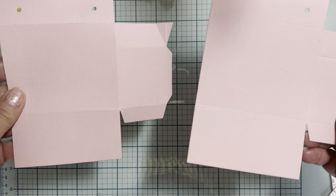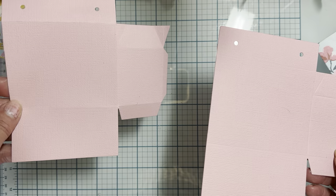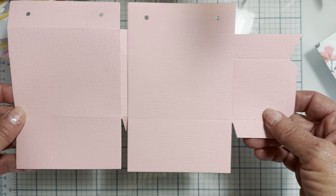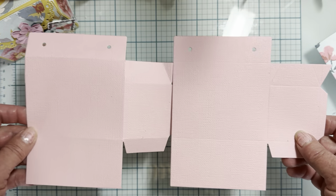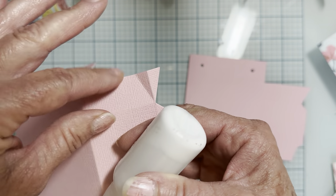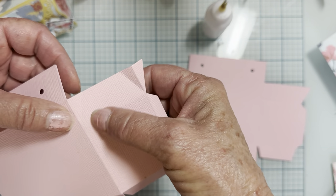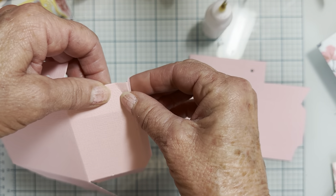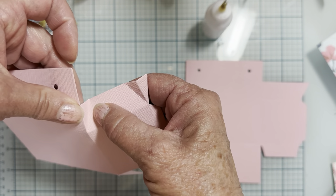I have two pieces of the base die — it's the shape and you cut it out twice, so here's two of them. Make sure you've got the right directions. I've folded all of the little score marks on all the different edges. There are two right up here at the top that just kind of fold in, so this tab is going to attach to this side — these two just fold in a little bit.